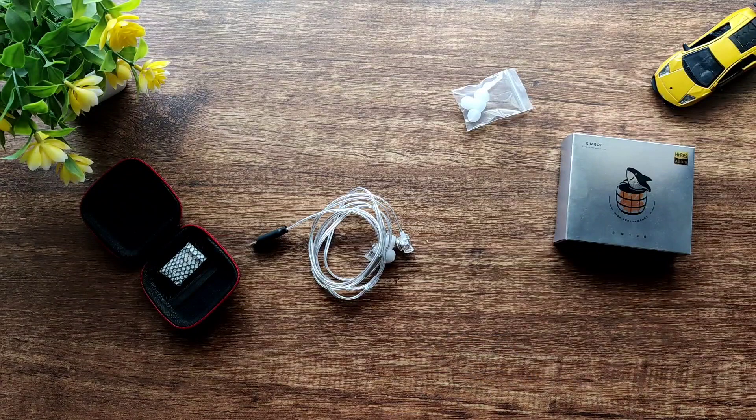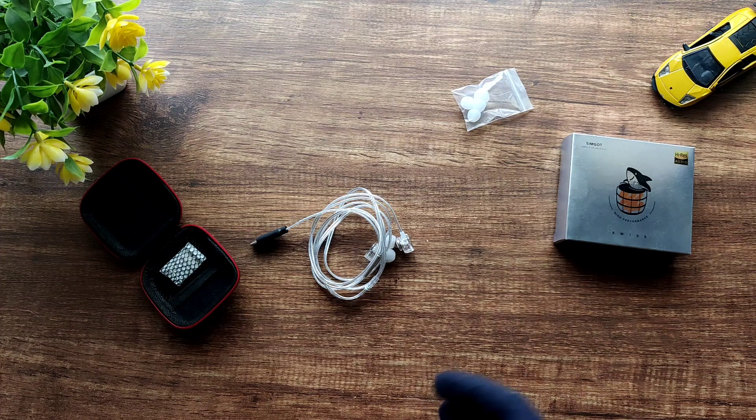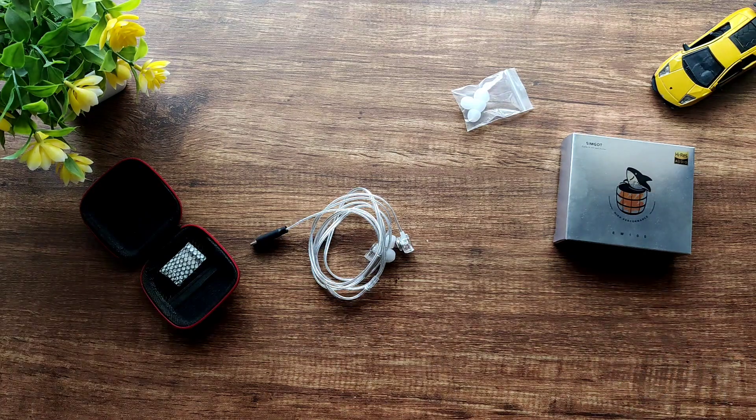For the gaming test, which I do for all IEMs I review, these performed quite well. The soundstage is good and imaging is average, so I was happy with them. They didn't get too peaky or shouty for me during normal gameplay, but when there were lots of gunshots or intense action, the treble did become somewhat peaky and muddy, which made me take the IEMs out.